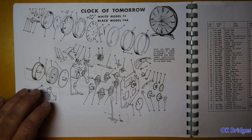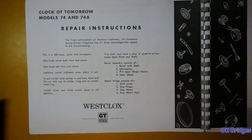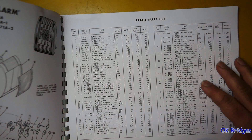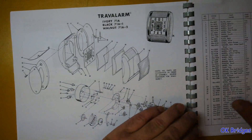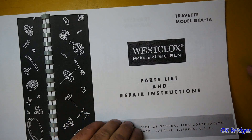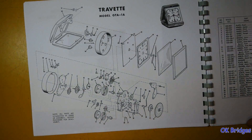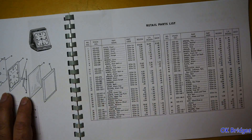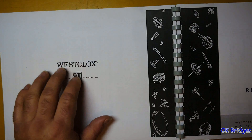Anyway, Clock of Tomorrow parts list. Repair instructions for the Clock of Tomorrow. Then we have the Travel Alarm parts, and this is the mini travel alarm — the Travette. Parts list. No repair instructions for those though, just a little logo here.